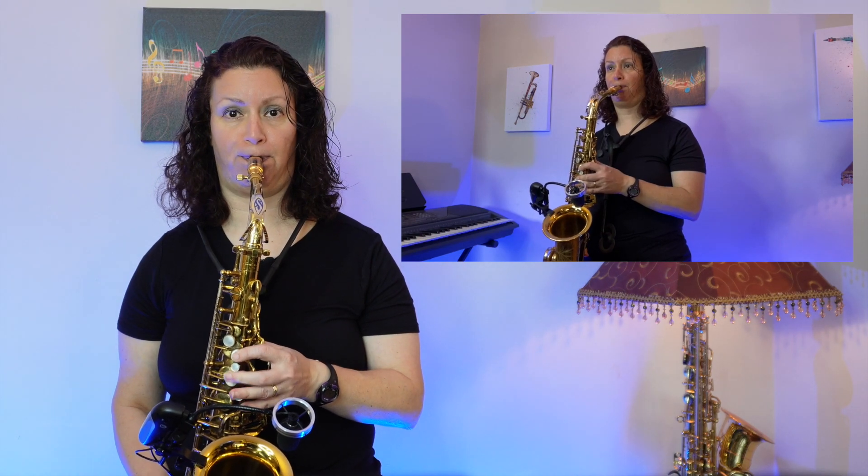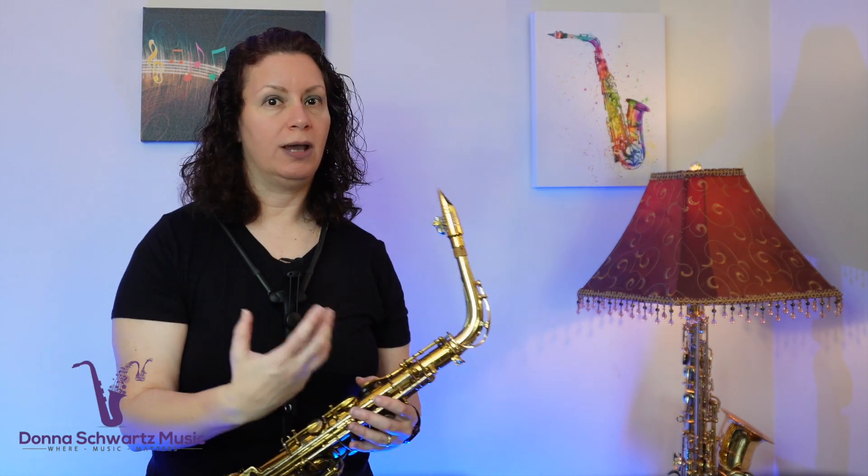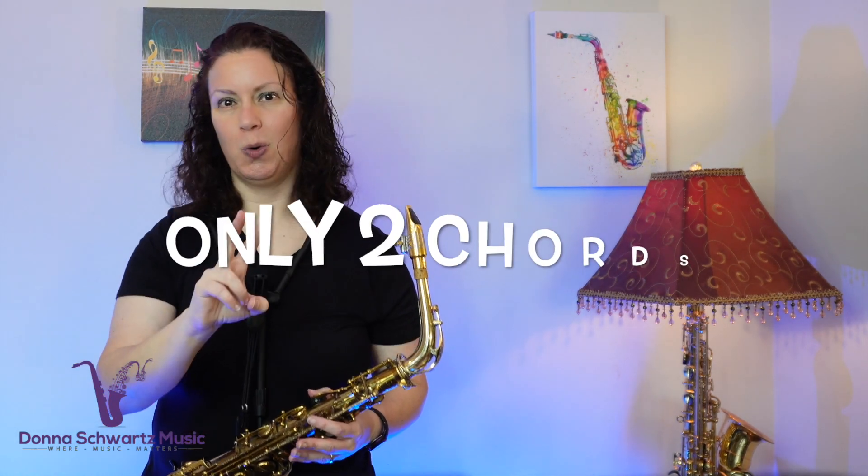Did you hear that? Now, why is focusing on the bass line so important? Well, the bass usually outlines the roots of the chords, and when you know what the chords are, that gives you clues as to what the notes may be in the melody. But in this section, there's really only two chords.